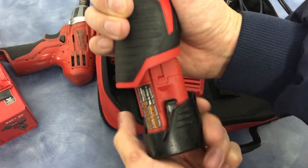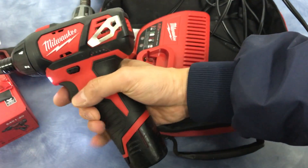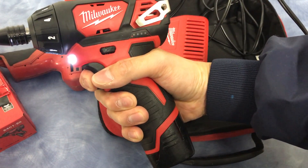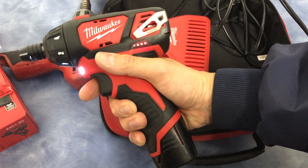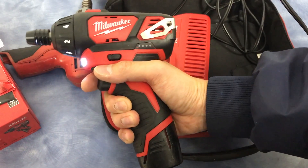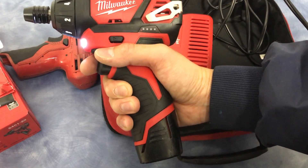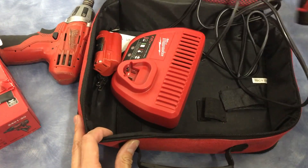Just to show you, the old battery will work in this new gun. They do say that the new gun — if you buy the one with the kit that costs $100 — it actually comes with one battery and a charger and a carrying case.